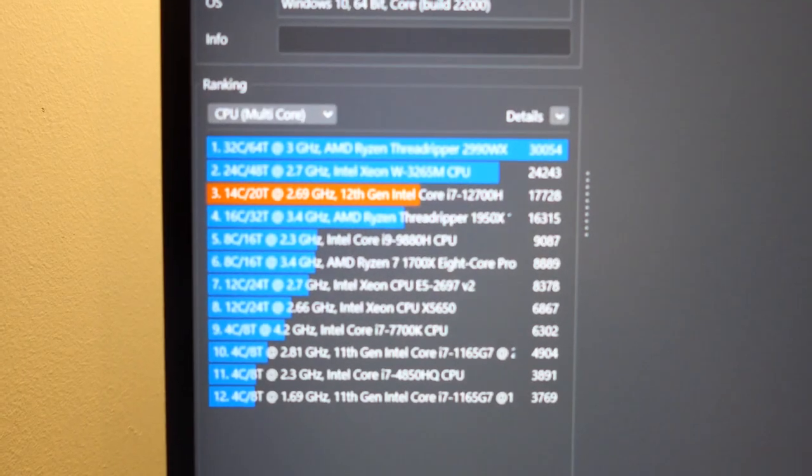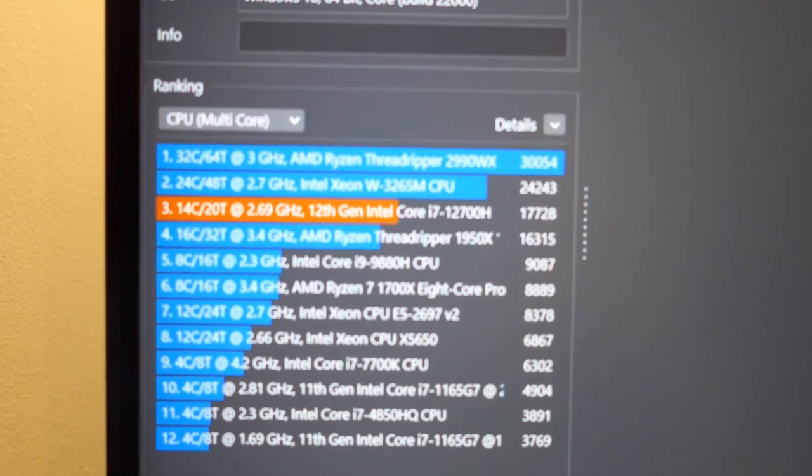In terms of the CPU, I'm not going to go into a crazy amount of detail. They both have the 12700H — it's a 14-core, 20-thread processor. In Cinebench R23, I got about 17,700 points, so it's a very strong processor.